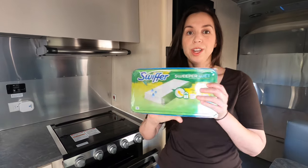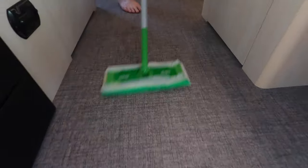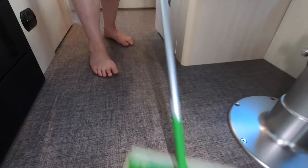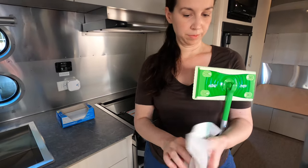To clean the floors, usually I will take a broom and sweep, and then follow up with a Swiffer mop and pad. This is great because it helps you clean directly on the floor, it doesn't get it too wet, and then you can just dispose of the pads when you're done.